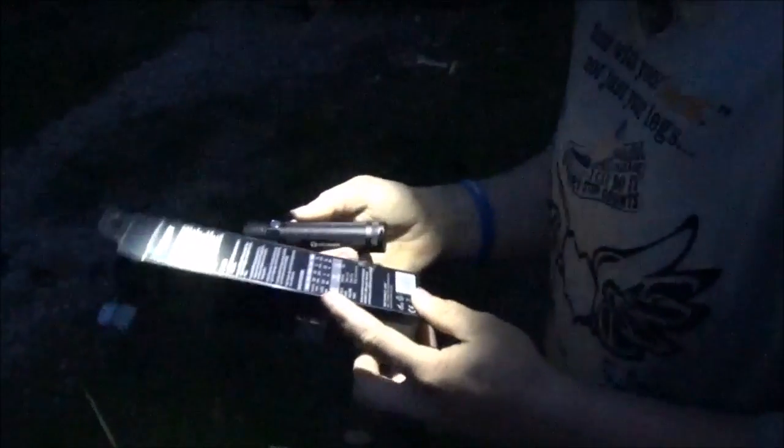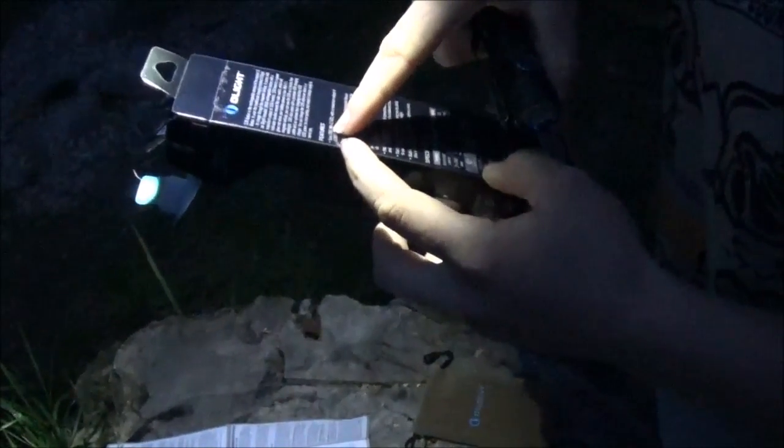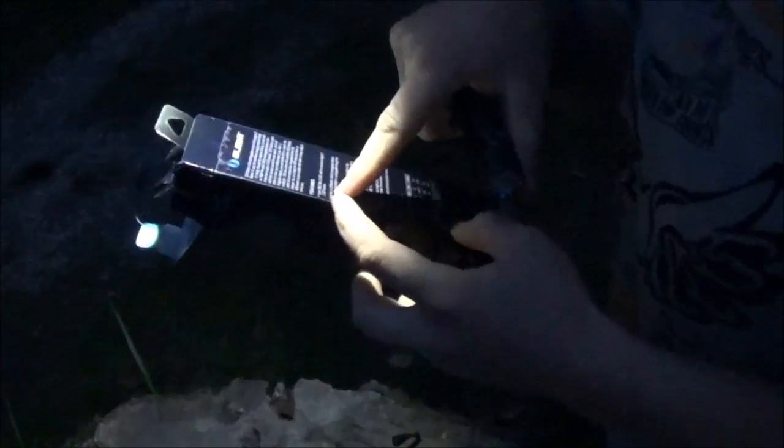This is the battery they use for their testing, so a lesser battery will give lesser results. The light bulb is a Cree XM-L2 LED. It includes a 3,200 milliamp-hour 18650 rechargeable lithium-ion battery, which recharges through the cool magnetic thing on the tail cap. It uses 18650 batteries.